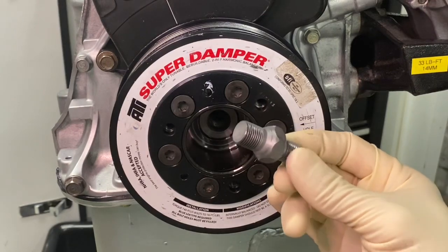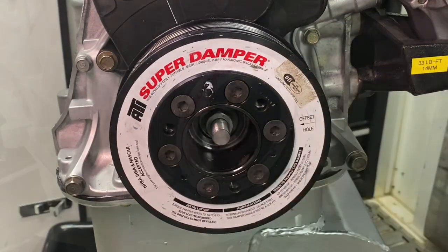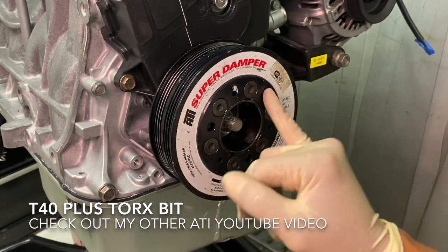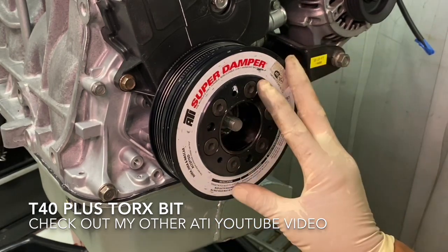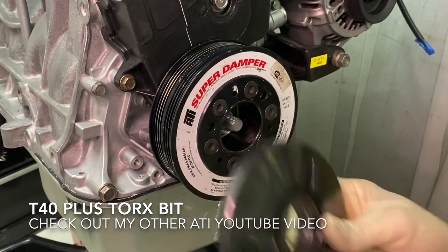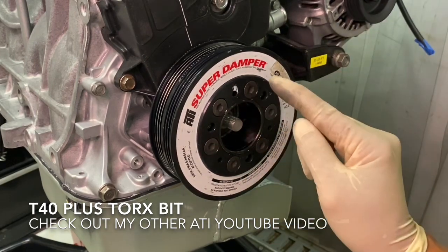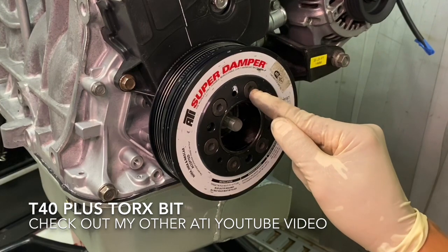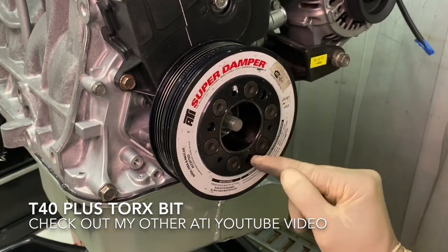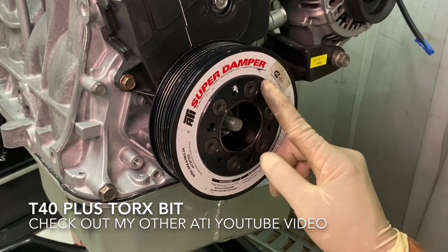Take your threaded crankshaft adapter and thread it into your crankshaft by hand. Before putting the base plate on, recognize that there are three threaded locations — 5/16 by 18 threads. Some dampers have these threaded holes already, but if they don't, you'll have to remove the bolts and re-torque them. Make sure you use the correct bit — T40 Torx Plus — otherwise you'll ruin the bolts and may need an extractor. Check out my other video for ATI Super Damper removal on my S2000.